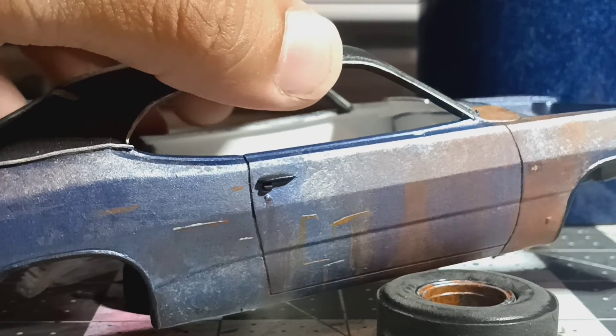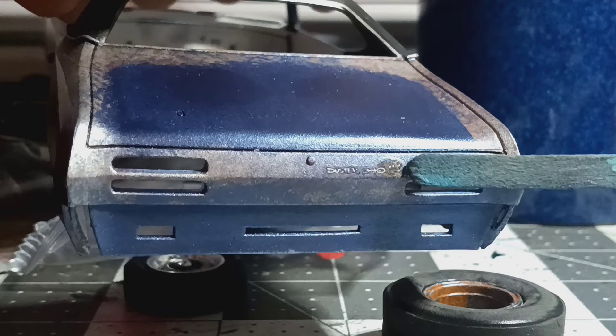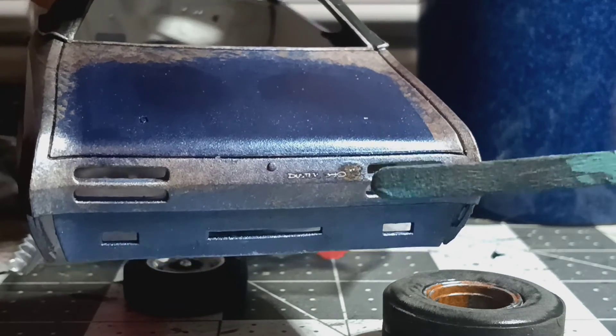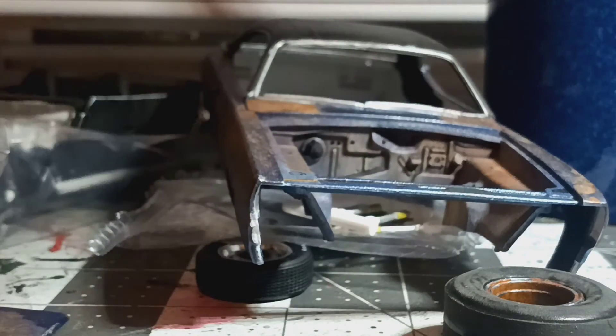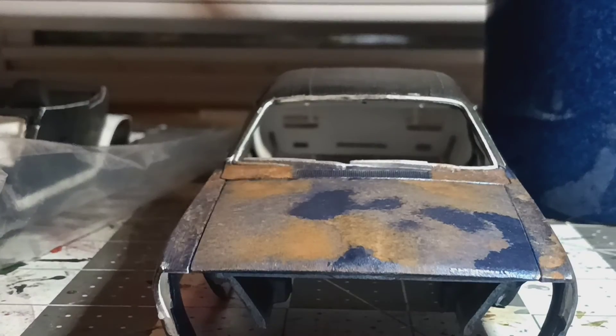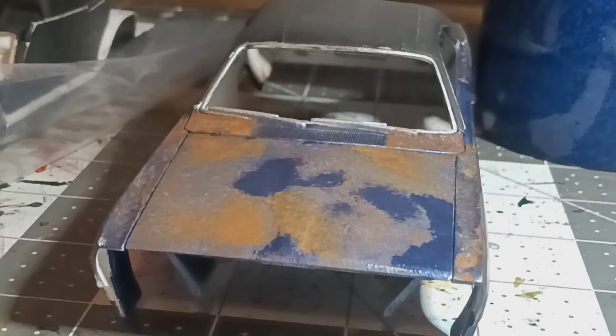I still have to put the decals on the side. I accidentally put the duster logo in the wrong spot, but they came with two of these so I'll have to put the black stripes over that and then put that back on there. This is the black and blue Plymouth Duster — it's just supposed to look like a beater, but at the same time like a drag car. It's supposed to look badly beaten up.